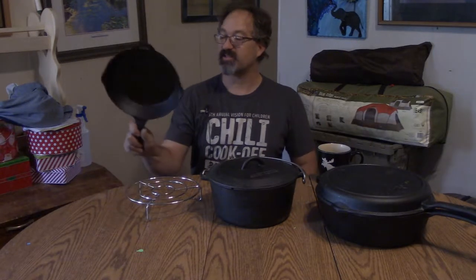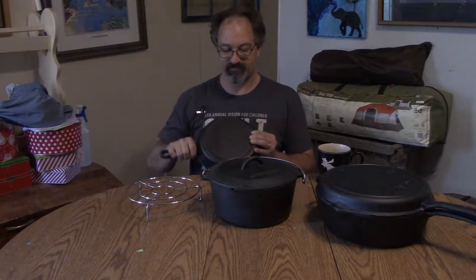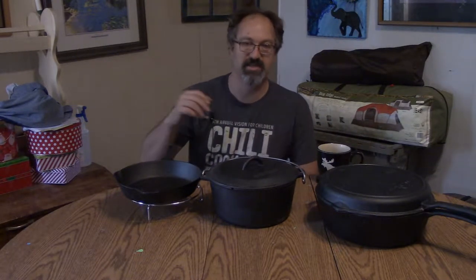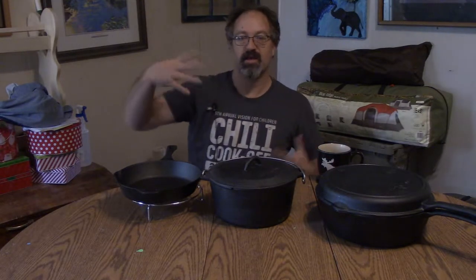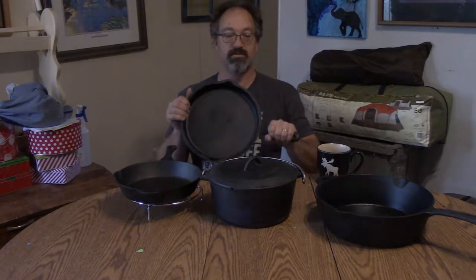Anyway, folks, that's it in a nutshell. This is the Camp Chef six-piece cast iron set — and like I said, they're kind of cheating a little bit because they're calling the lid as an additional piece. If you have a Dutch oven, it's going to have to have a lid or it's just a really deep pot. So you've got one, two, three, four, five, six — and they are heavy duty.